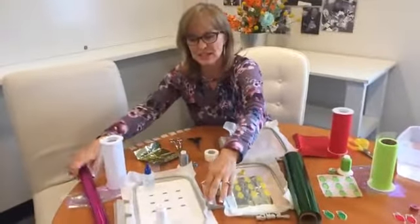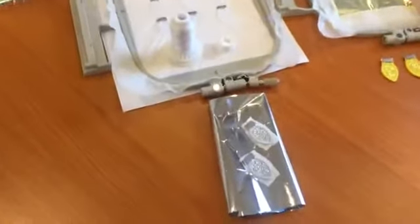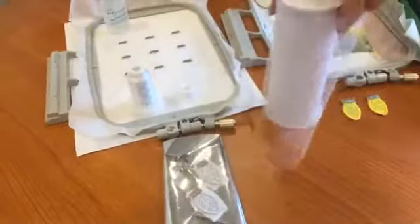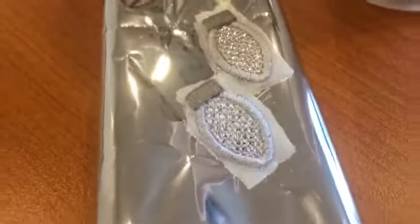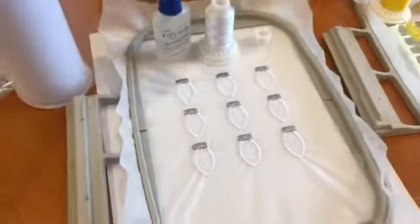I just want to show you some fun color combinations. Somebody was asking if they could use the iridescent, and you can. Here is silver Mylar used with a white netting over the top of it. You simply use a white thread and white bobbin and it gives you that look. This next one behind it is an iridescent, like a see-through Mylar, with white tulle netting. I used white thread and white bobbin.